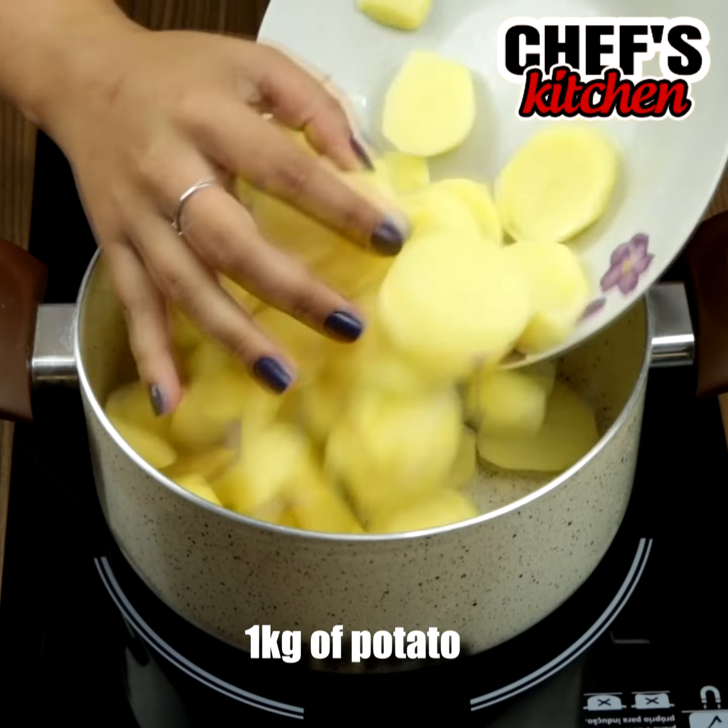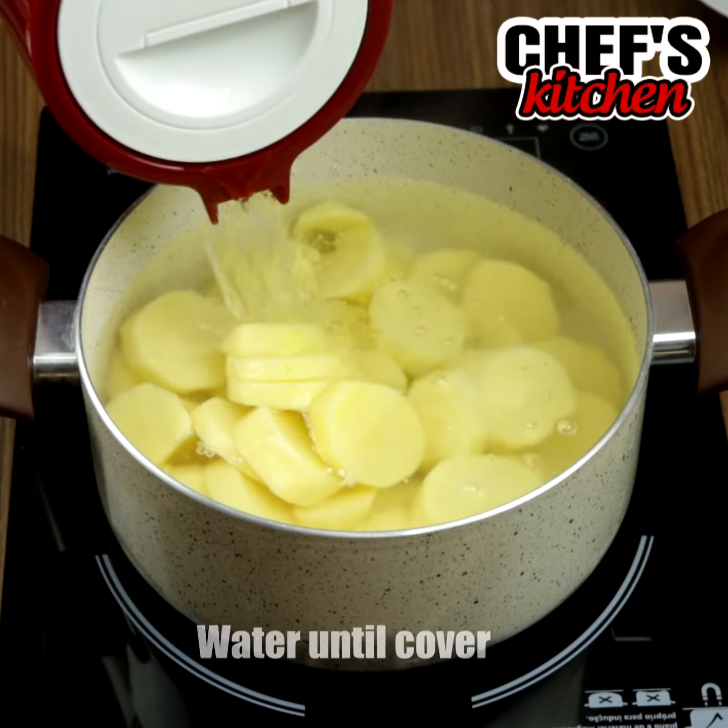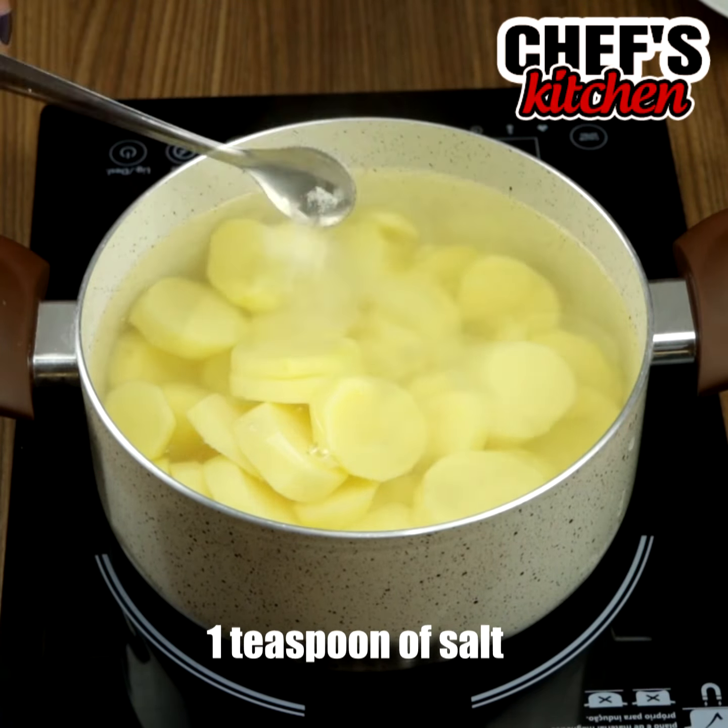To begin, we'll need 2.2 pounds of potatoes. Let's cover them with water, put some salt and leave them cooking.